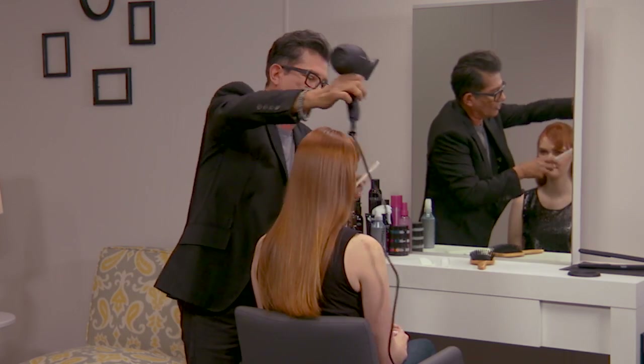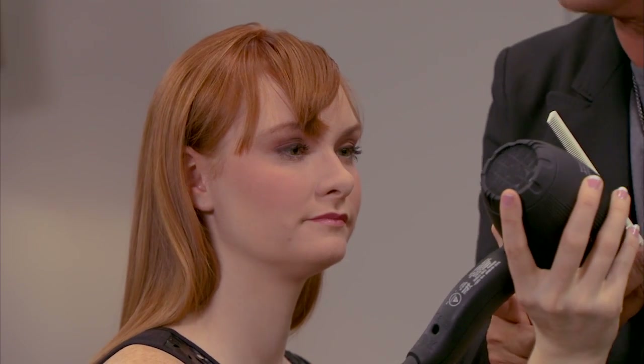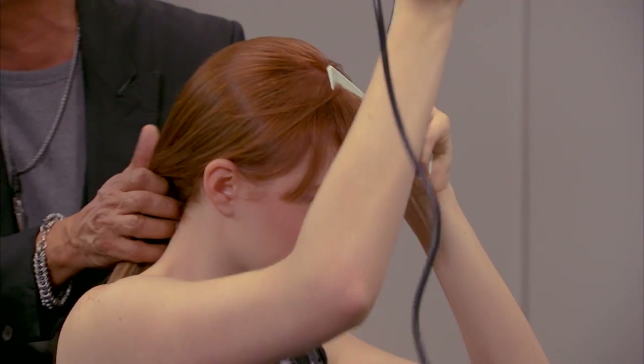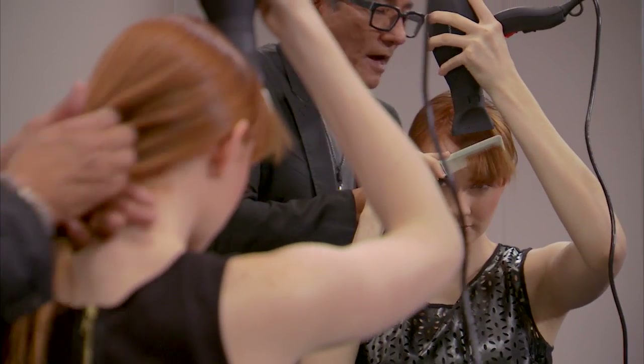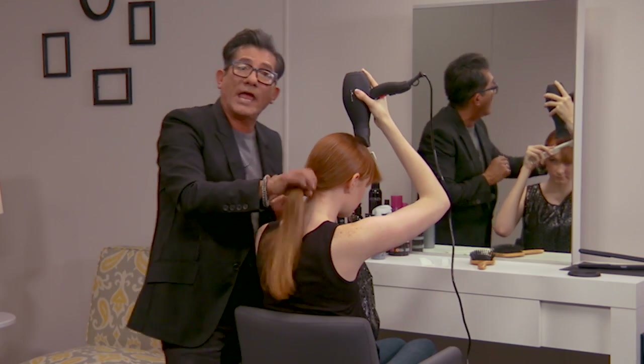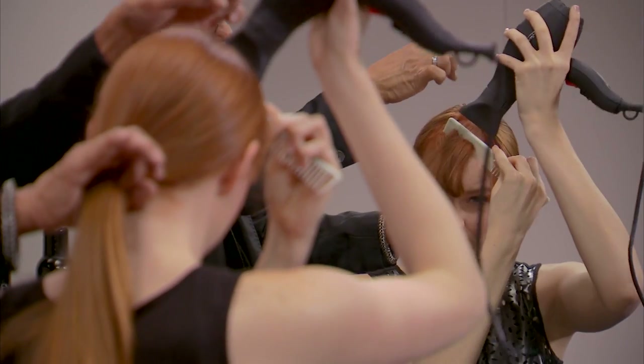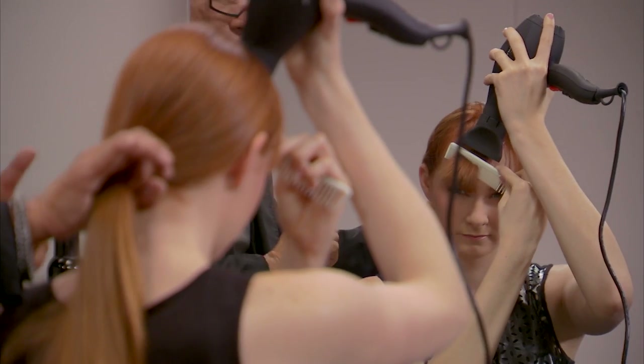Now I'm going to hand the blow dryer to you, Ariel. Look how she's holding the blow dryer — when you hold it like that, it's going to keep your elbow down so you don't have your elbow lifting up. I suggest when you blow dry a fringe, simply put it into a ponytail so you control it. See how Ariel's working one direction? Taking the comb, opposite direction, and following the comb.